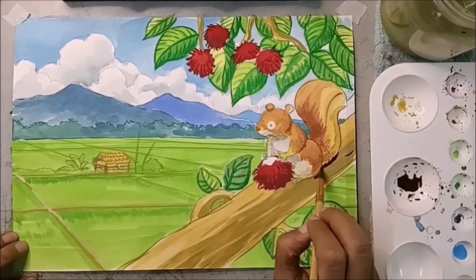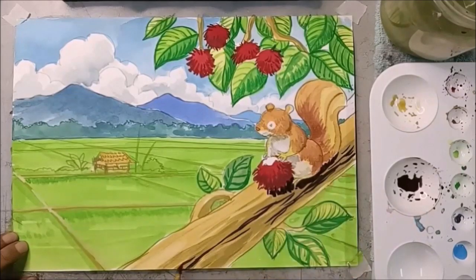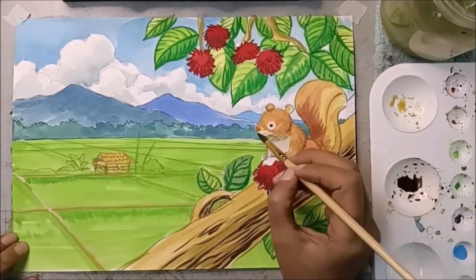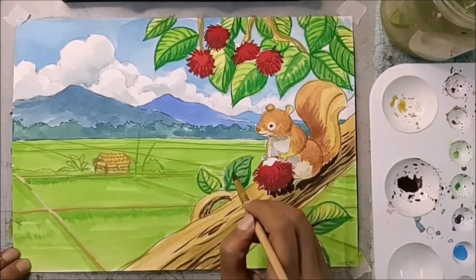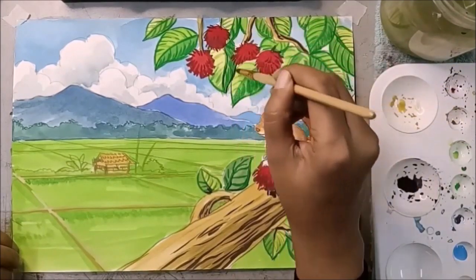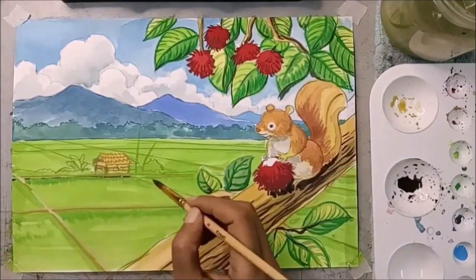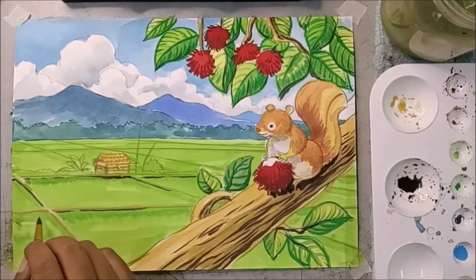Selepas kita masukkan warna putih pada leher, dagu, mata tupai, kita masukkan warna biru campur dengan coklat. Kita warnakan untuk jalinan yang lebih gelap supaya lukisan kita nampak lebih jelas dan terang. Terangkan sikit mata dia, lepas tu jalinan pada setiap dahan — nanti lukisan kita akan timbul sikit, nampak jelas. Pada dahan ke, pada daun ke, sebab dia warna biru ke coklat sikit. Jangan terlalu pekat sangat — nanti susah nak patah balik. Dan sedikit pada bawah sawah, batas sawah. Setiap bawah pada coklat.